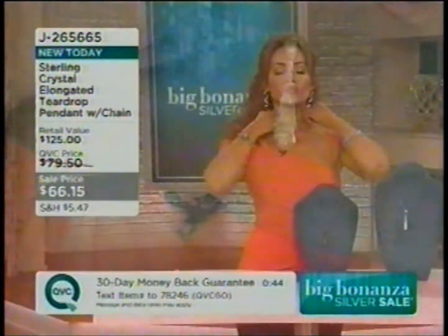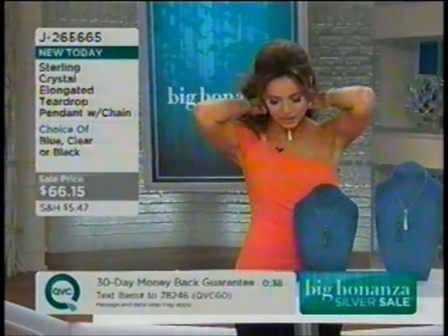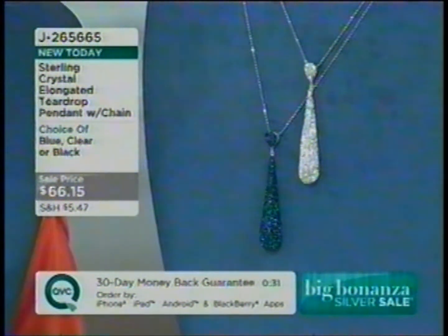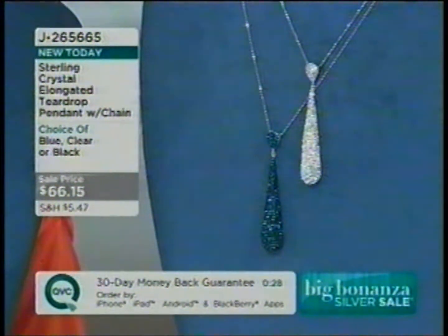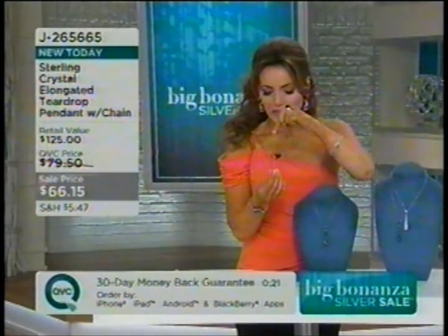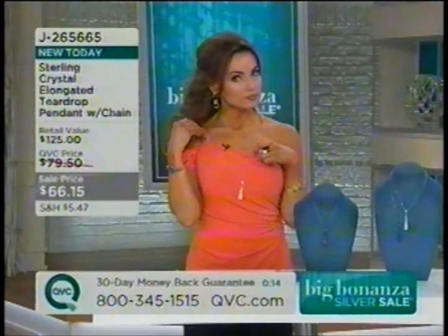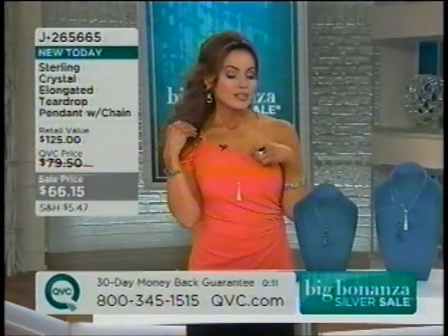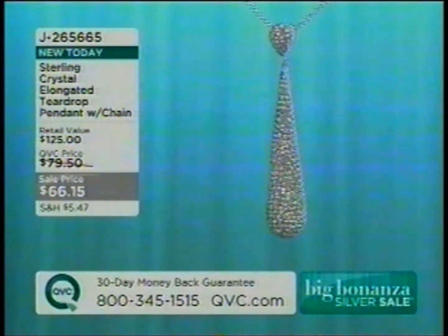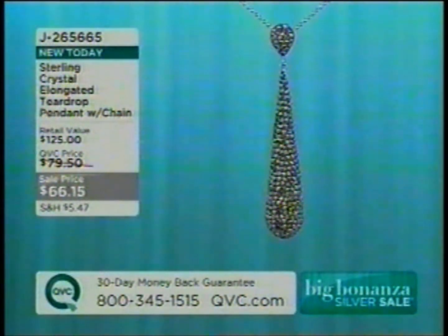I'm wearing it up short, but I could also check — yes, the chain does come off, so if you want to put it on a different chain, maybe a longer one, you can. So 16 to 20 inches, whichever you prefer. $66 and change, J265665. Brand new today — no one has seen it yet today. Very, very popular. Last call on the blue.